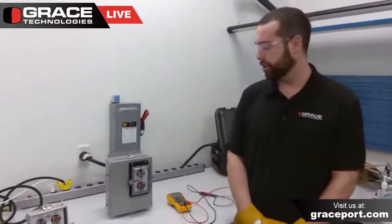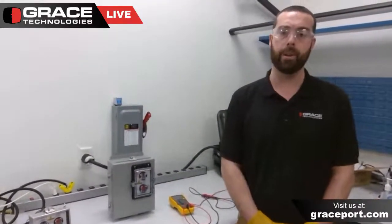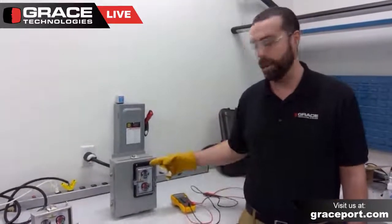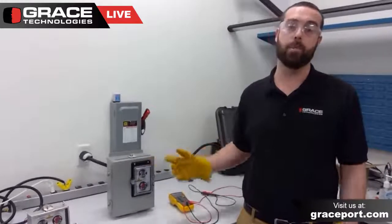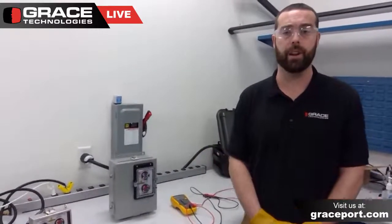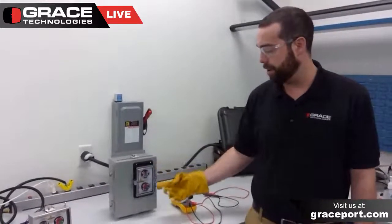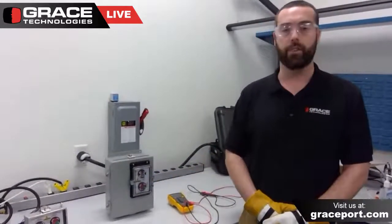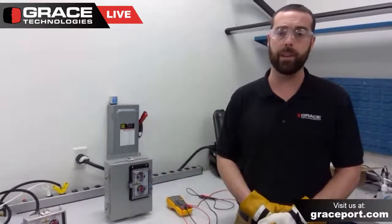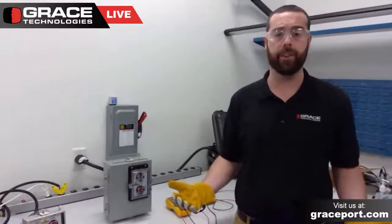The voltage test station utilizes a handful of different components. The first component is the actual Graysport housing unit itself. The Graysport product is one of our flagship products, which houses both the voltage indicator and the safe test point. It can also be customized with hundreds of different components and thousands of different configurations.